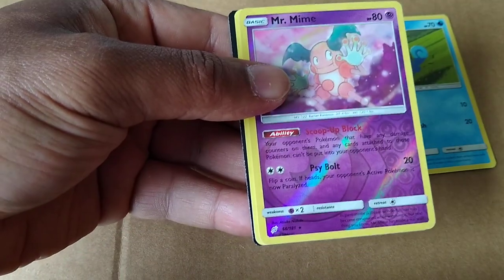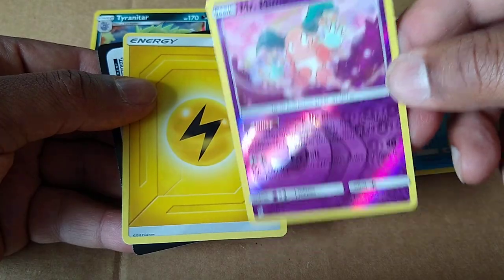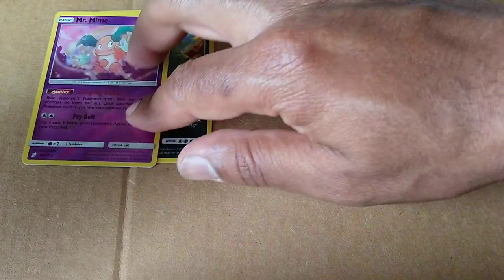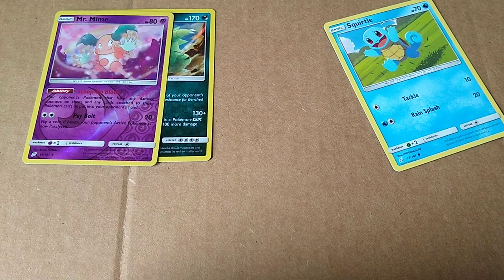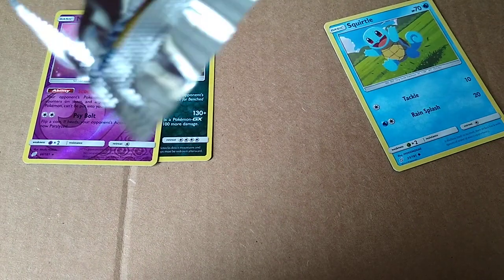Tentacle. Got here. Oh, Full Hollow Mr. Mime. Is it a Full Hollow? Yeah, Full Hollow. That's pretty cool. It's pretty nice. I'll have them to the side. Energy card. So we are ten packs in so far. And a lot of good stuff. So let's go to eleven.